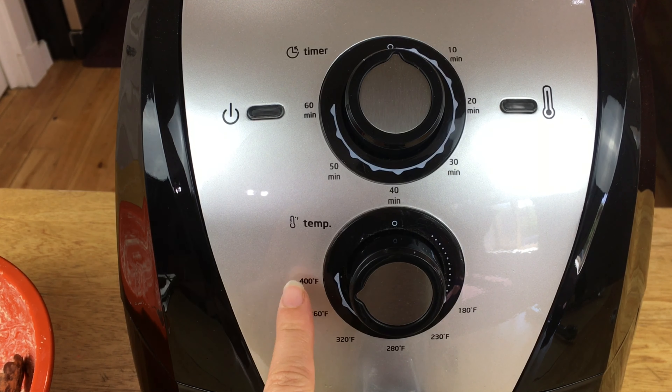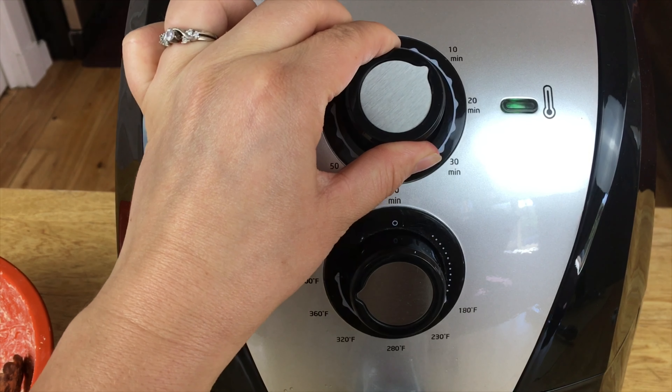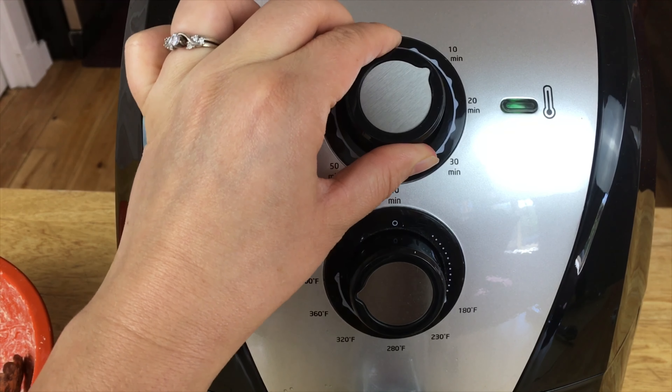We're gonna close it up, make sure it's on 400 degrees, and turn it on for 10 minutes.